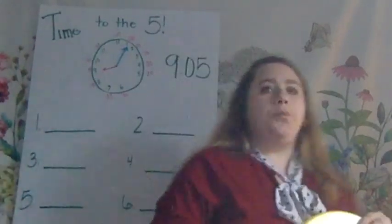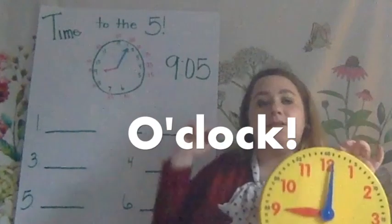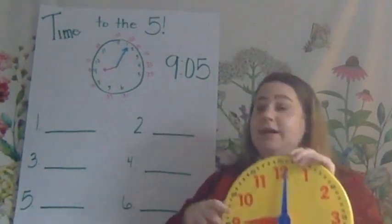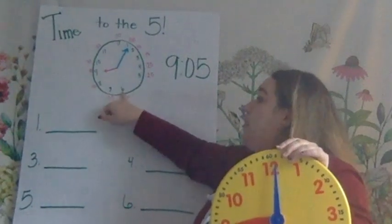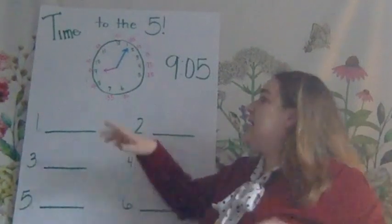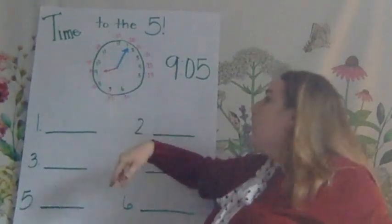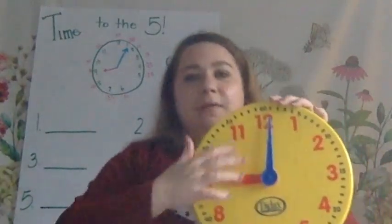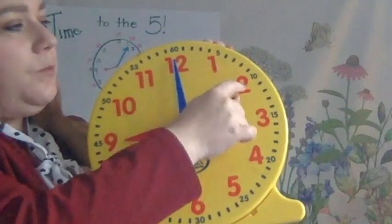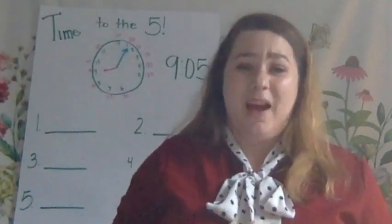So, the first thing we need to know is when the minute hand is on the 12, that means o'clock. Good. So when it's pointing at the 6, we know that means it's 30 — that would be, in this case, 9:30. When we're moving around the clock counting to the 5 minutes, we're counting by 5s when we touch each number. So it's important that we know how to count by 5s.